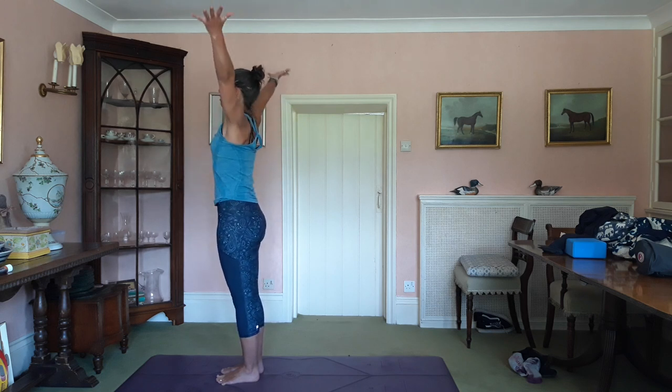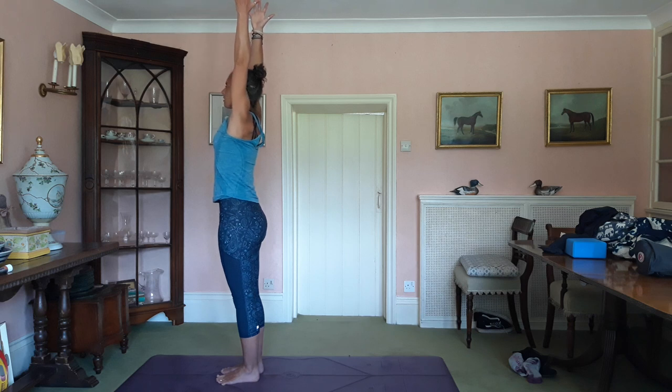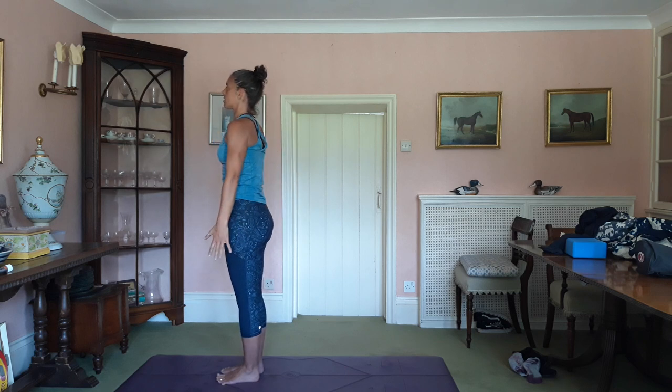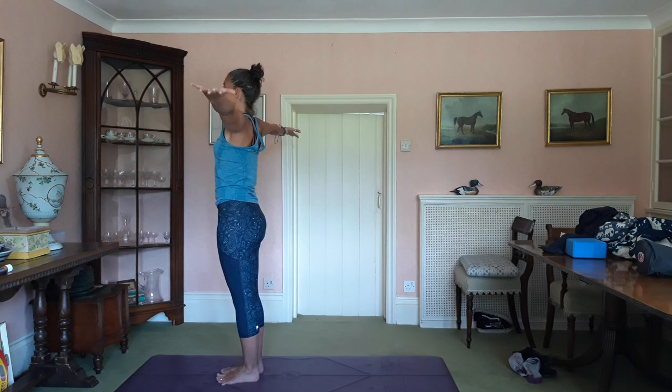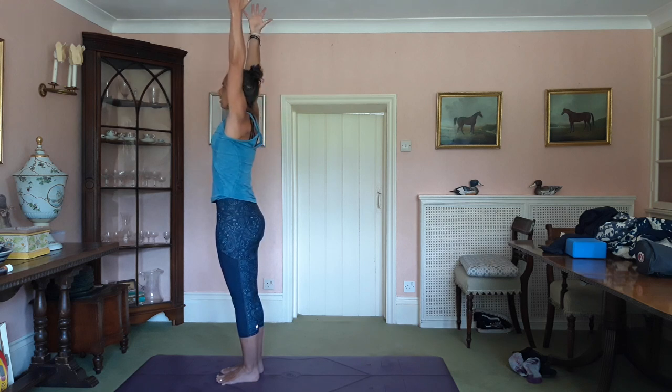Inhale, arms up, fingertips to the ceiling. Stretch up like you need. Exhale, hands down. Inhale, arms up. Make sure the palms are facing up by the time you get to the shoulders. Stretch up like you need.